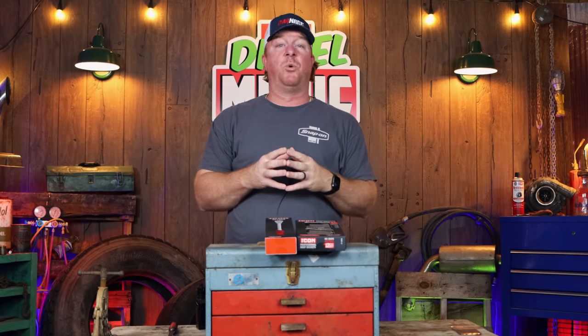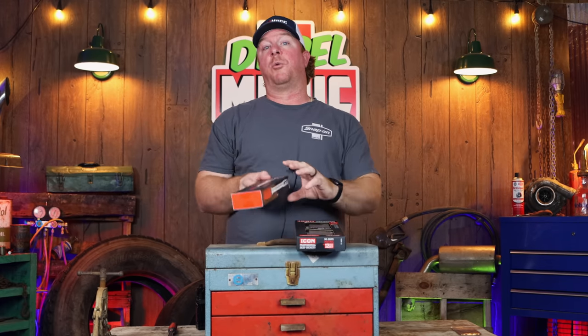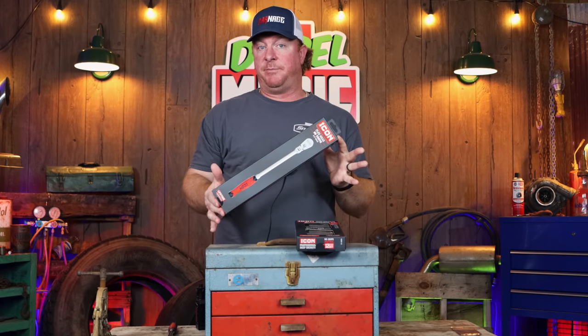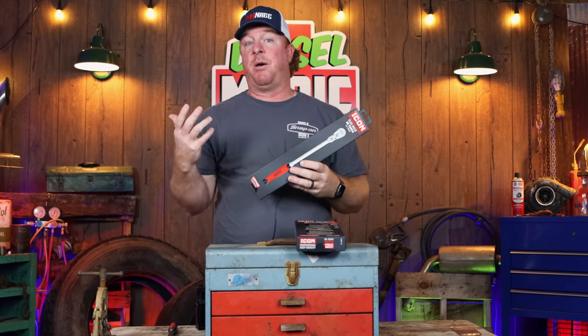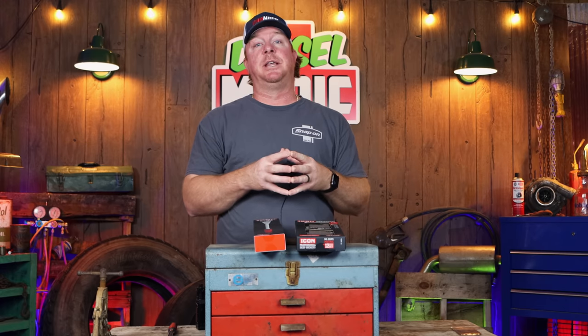What's up guys? Today we got a pretty cool video, one I've been looking forward to doing for quite some time. We're going to be taking a look at the new Harbor Freight 3/8 drive flex head ratchet — the one they came out with to replace the recall ratchet they had a while back. They made some significant changes in this, as well as the sockets.